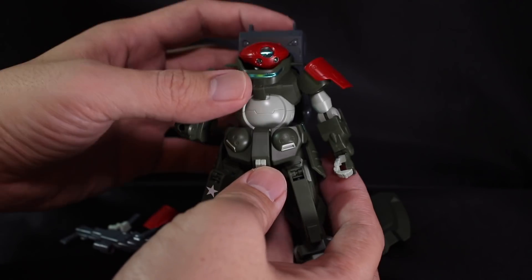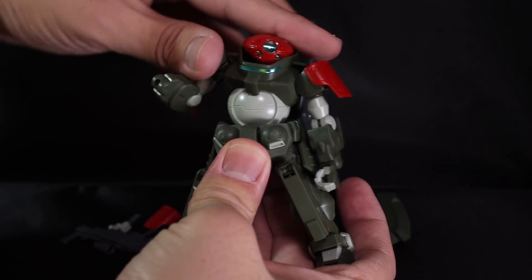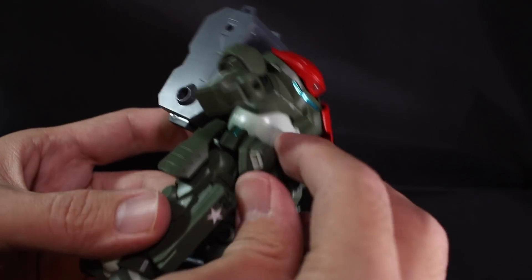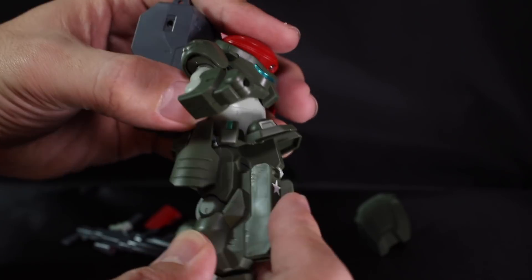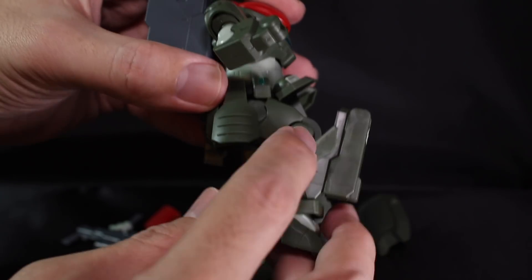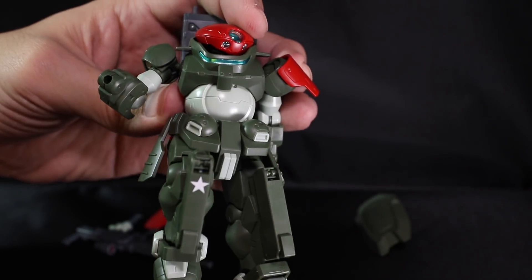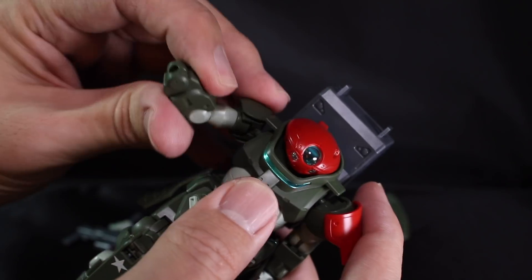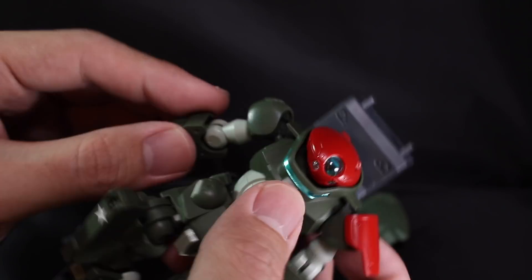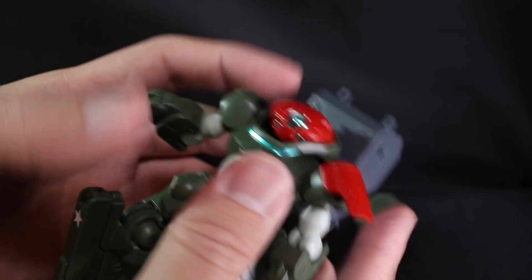Let's talk about the kit's articulation. For Grimoire, the chest part is quite restricted — it's just simple turning and twisting of the chest area. For the torso part, the hips can only bend to this extent, and the knee bend is up to about 90 degrees. The arm bend is only about 90 degrees and you cannot bend any further down from that.